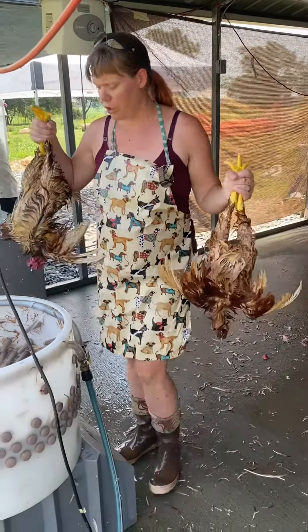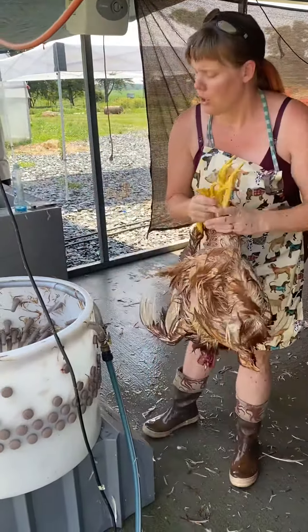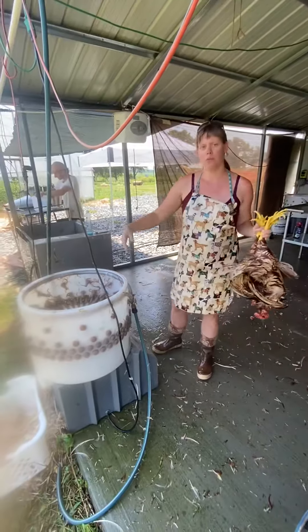These are fully scalded. We're going to go ahead and toss them in our plucker. We've got a big barrel plucker — this is a really nice, expensive one.